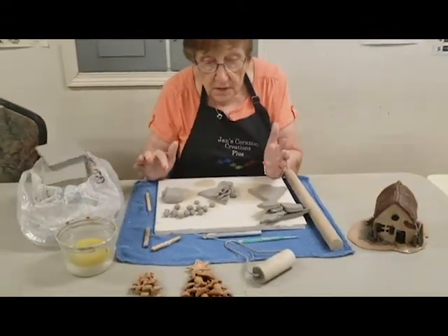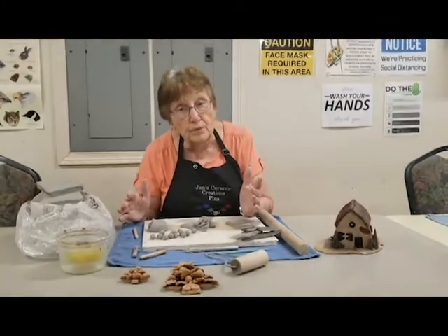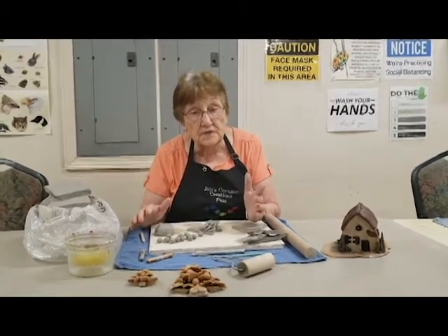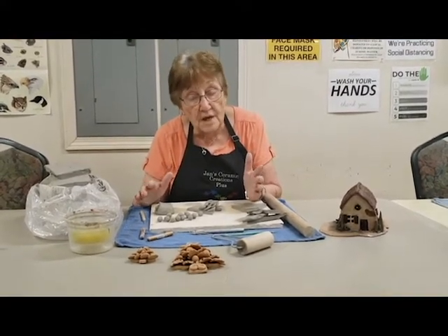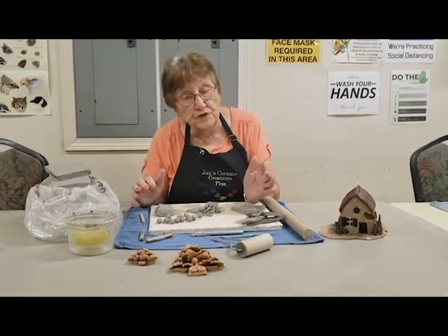If it is air-dried, you just merely let it sit in the air in the room until it's totally dry. If it's oven-dried, there are several different kinds of clays that are oven-cured — follow the directions on using that — and then you have a finished product.